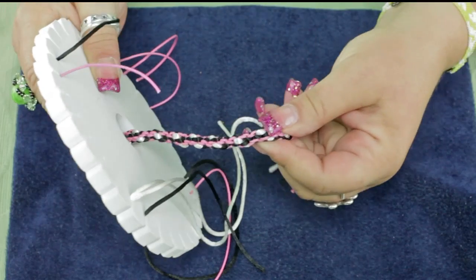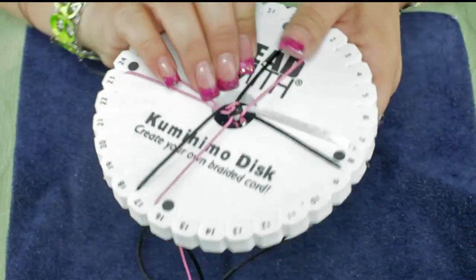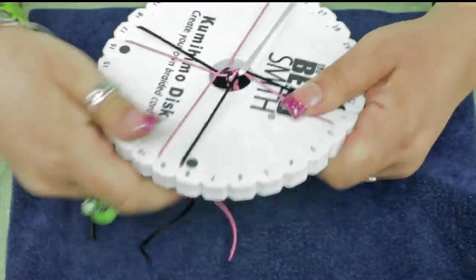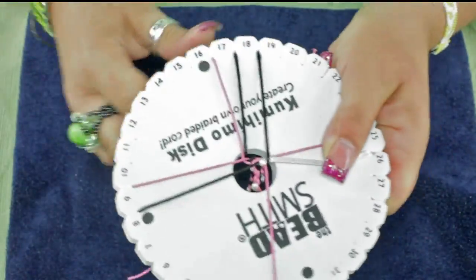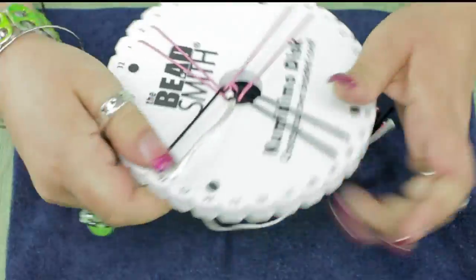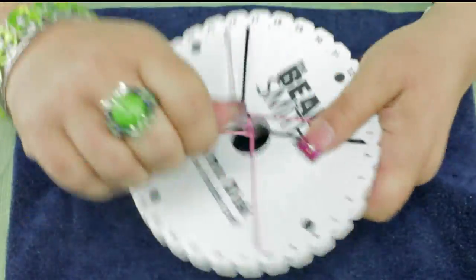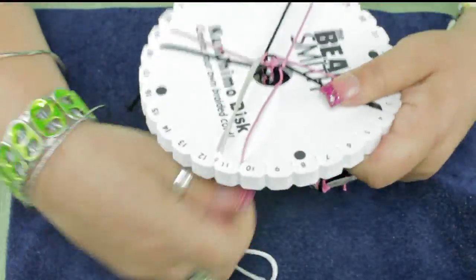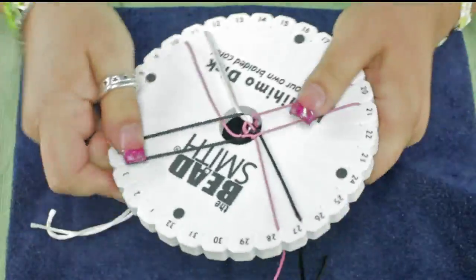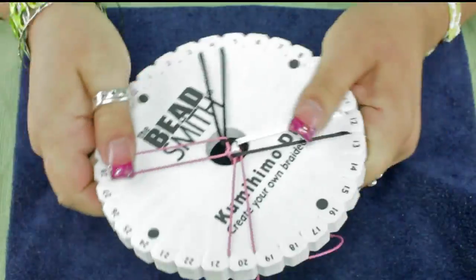You can see the little texture of it and how this kind of bumps out a little bit — it's just a really neat little pattern. My threads are getting shorter, so I'm getting ready to end.